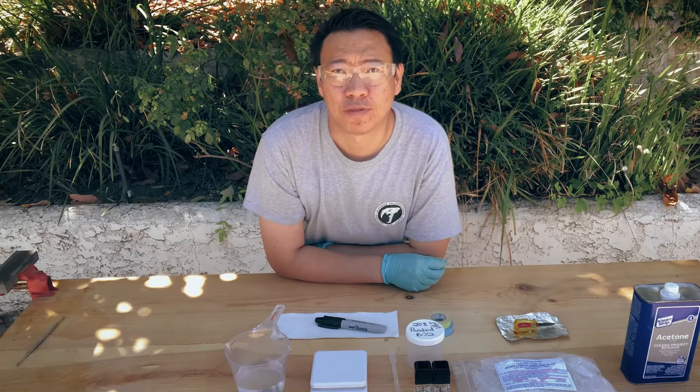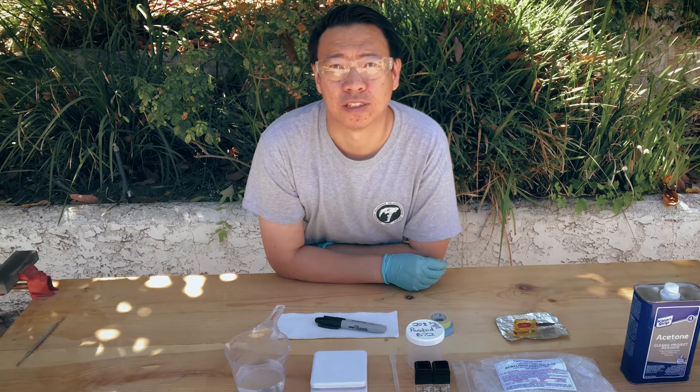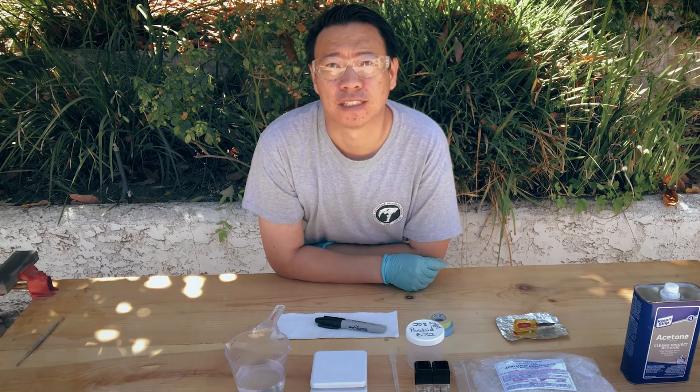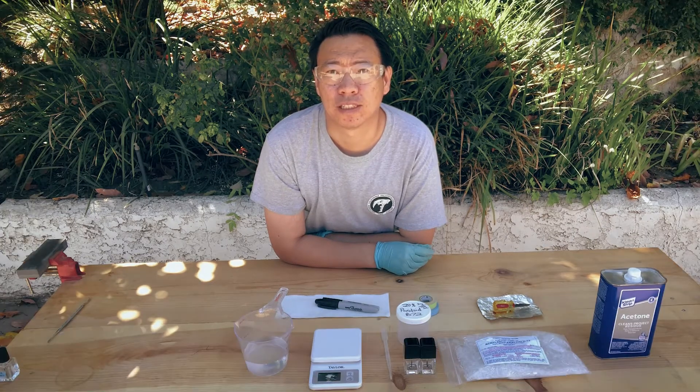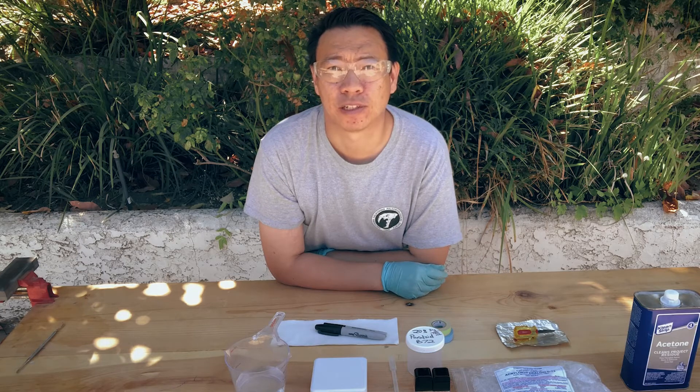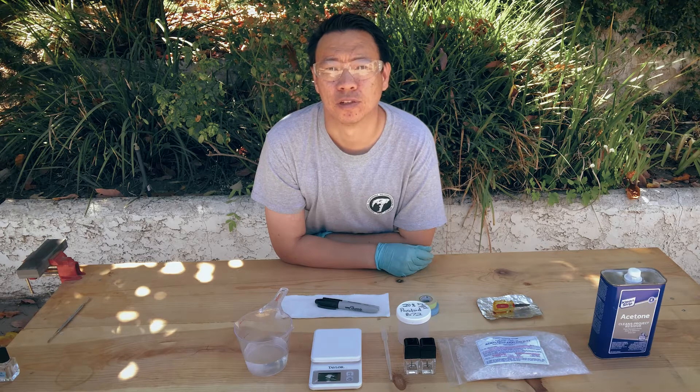The reason why we would want to use Acryloid/Paraloid B72 is because B72 is widely used throughout the paleo world as a consolidant. What it's useful for is that frequently the fossils that we find are very fragile. Not only are the fossils themselves fragile, the matrix — the background material that they are in — can also be very fragile as well. And so we need something to solidify the mass and to stabilize and protect the fossil itself. That's where B72 comes in handy.